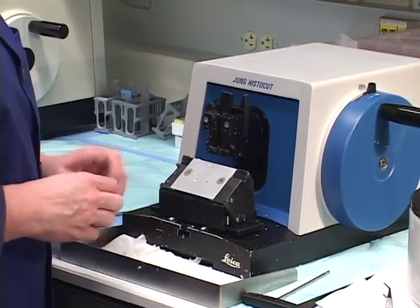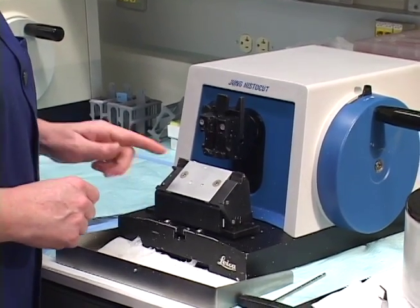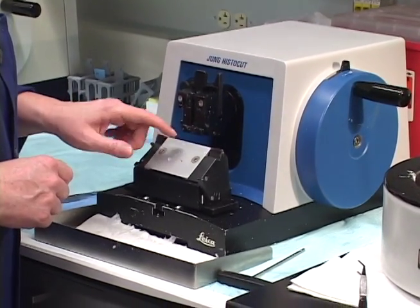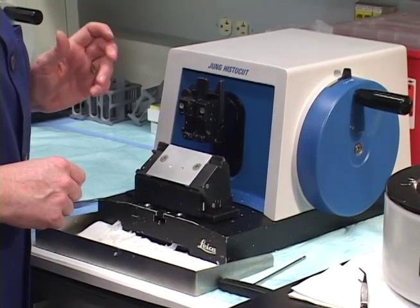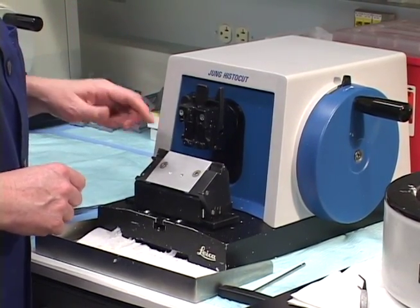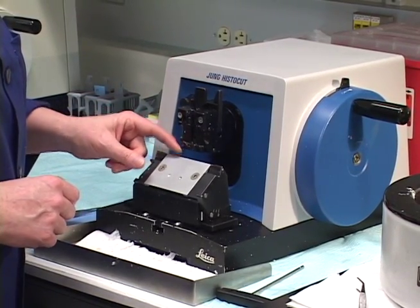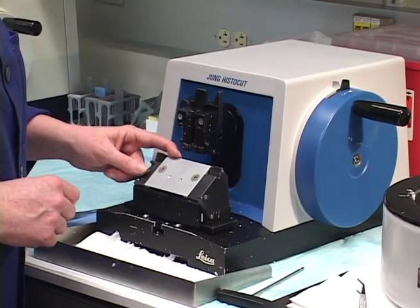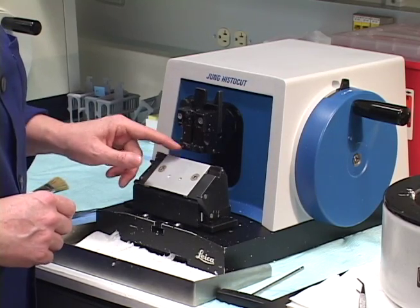Now I don't know if you guys are going to want to remove this routinely or not. It's pretty calibrated, this knife edge. So if you do remove it, be darn sure that you don't drop it, ding it against something or whatever. Because one nice ding into this edge here and it won't clamp the blade correctly, and you won't get a ribbon on that edge ever again.